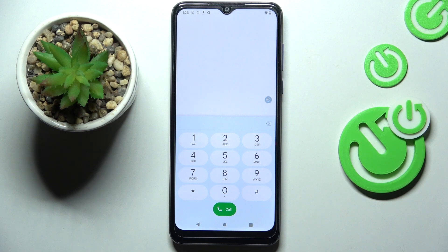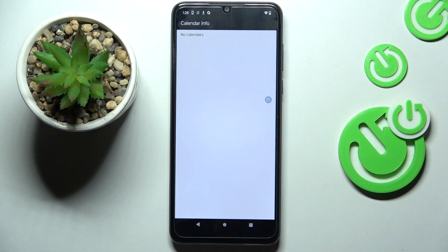Another one that you can use, and which is super useful, is *#*#225#*#*, and here we've got the calendar info.